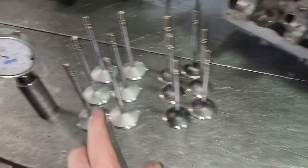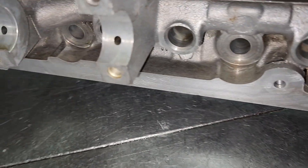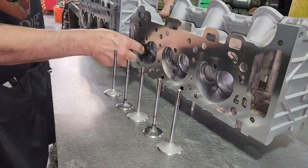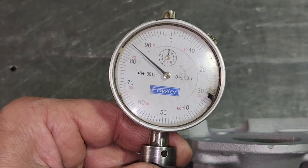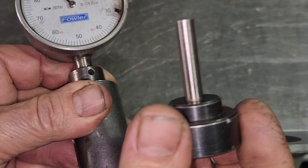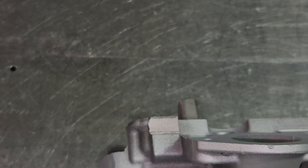These heads aren't as clean as I usually get them because I couldn't glass bead them — they have blind holes and the glass bead gets stuck and could destroy the engine — but they'll operate just fine. Let's set the stem height. I'm just going to put these in dry; obviously I'll use oil on the final assembly. The gauge is made by Fowler. It has a little plunger inside that the valve pushes on and reads the height. It also has a standard to check it — set at an inch and a half, right on zero. It just goes over the valve.